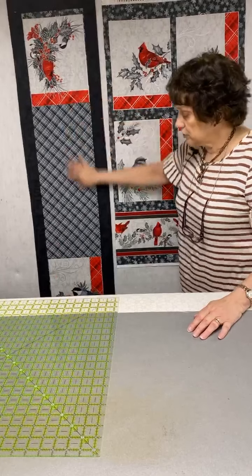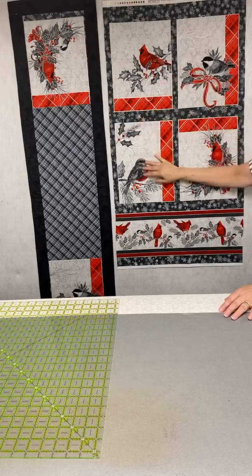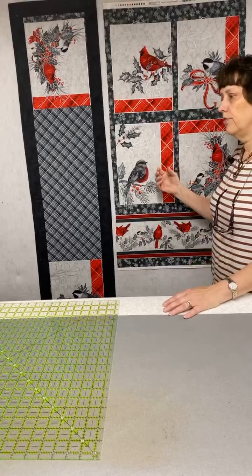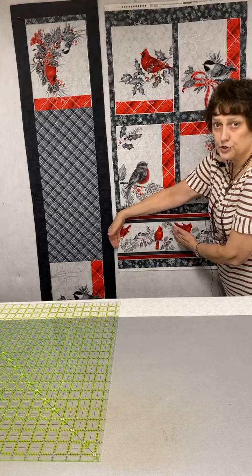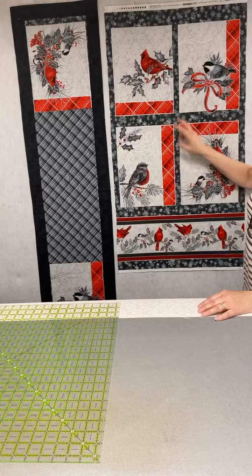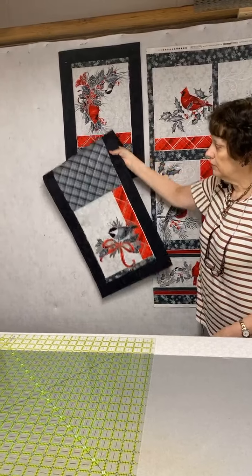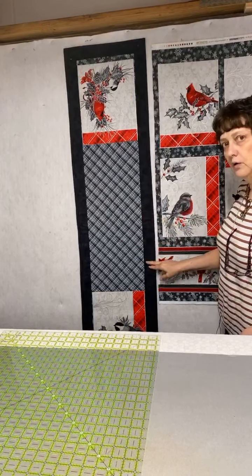Today we're going to talk about creating a runner. I made this runner the other night very quickly from this panel. This is one of those panels where the things are all different sizes, different heights. I like to take pieces — I might use something to make a zippy pouch, hot pads, place mats and runners. What I wanted to do was just take a couple of the odd-shaped blocks and put them into a runner. One of the fabrics that went with it was just a gray and black plaid, and then I picked a black crackle.